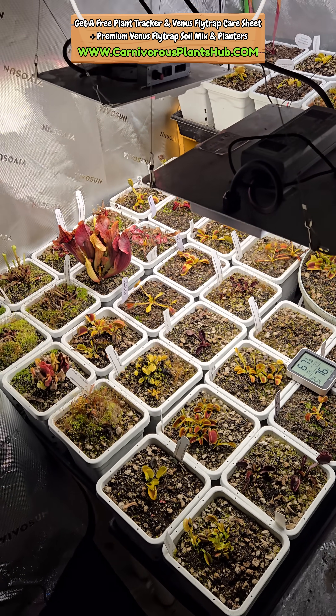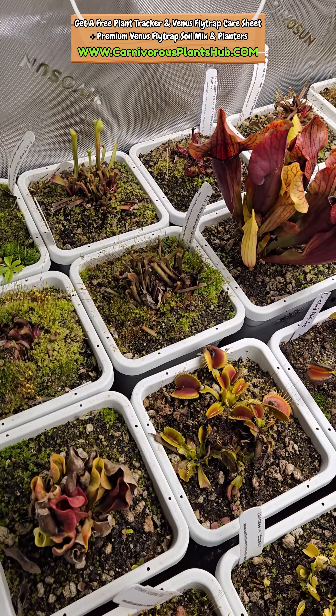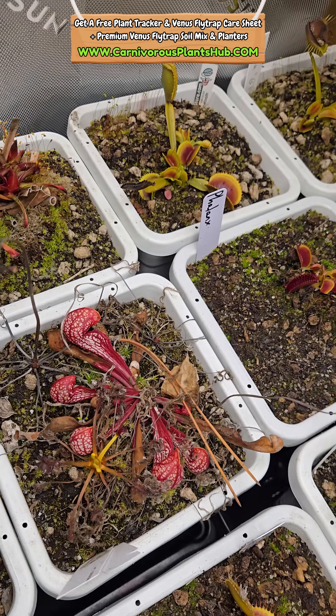This not only gives them a little bit of light in the winter months, but also helps keep the tent warm when it gets really cold during the nighttime. As soon as March hits, I bump it up from four hours up to six hours.